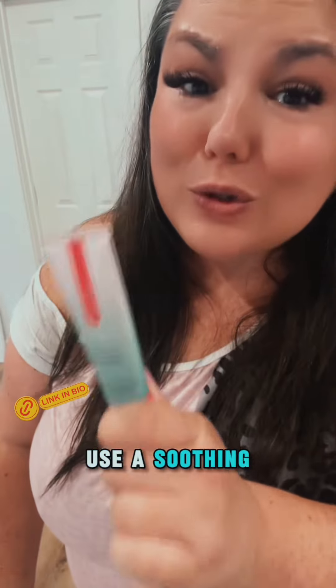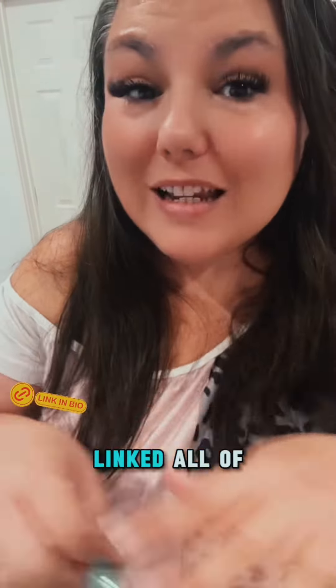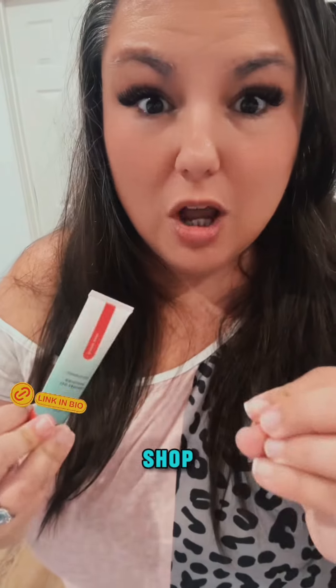To help the process, you can also use a soothing gel. It's important though that you don't numb the area — you just want to use something that is an anti-irritant. This one's called Ease, and I have linked all of these tools over here for you in my clickable shop.